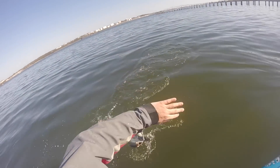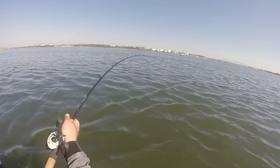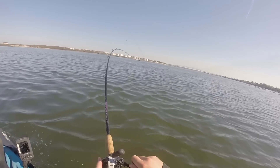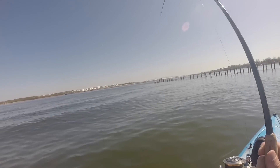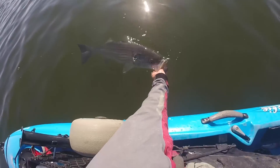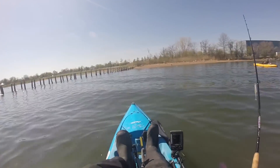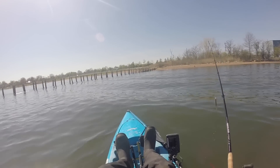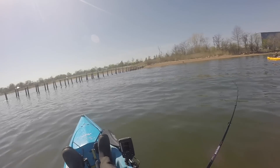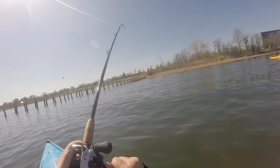Bunker! I'd like to get into some shallow water. Bunker!